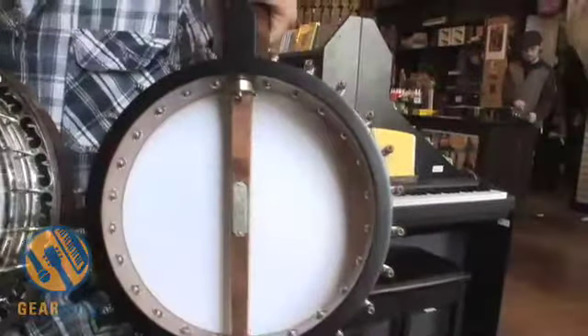They started putting things called tone rings in banjos. Originally it was just a brass ring or some kind of metal ring that went around the inside where the head met the wood. They have gotten super sophisticated since then. Without going on a tangent about tone rings, you can take a look at this one — it helps immensely with the sound and projecting of the sound.